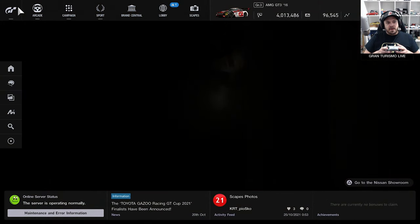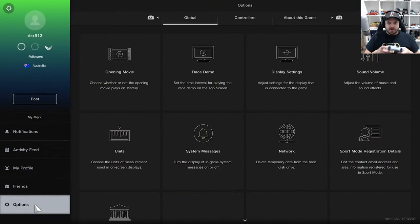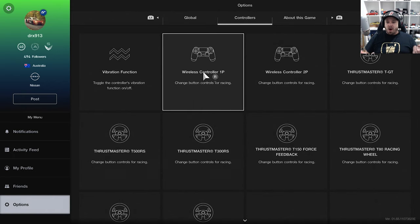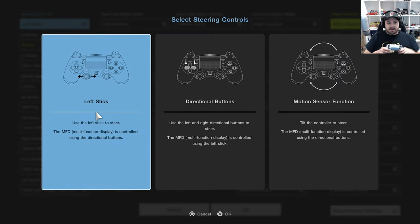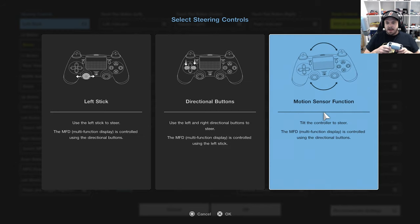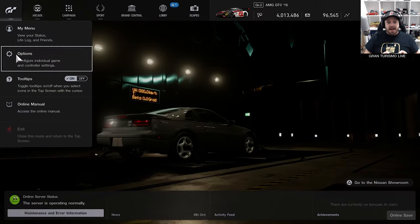The first thing you want to do is go to the top left-hand corner into the menu, and go down to options. Once you're in the options, use R1 to go across to the controllers. You want to go down to Wireless Controller One and head into that. Up the top left it shows you where the stick is — it says left stick. You can move it across to either the directional buttons, or on the right-hand side is the motion sensor function. Now presumably it still works — it's showing a picture of a PlayStation 4 controller, not the PS5 — so let's turn it on and see if we can use it.